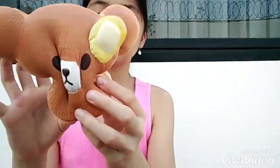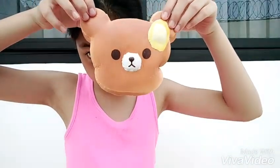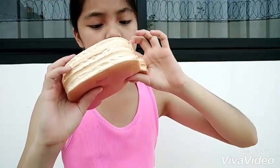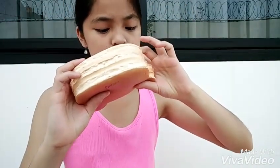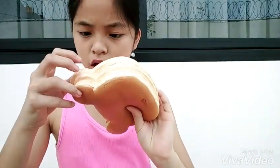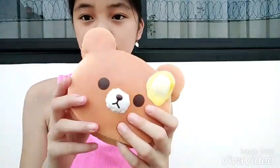Oh my gosh, this is so cute! I like squishing the butter part, but it will get defected. The pink is getting red so I'm not gonna squish this anymore.